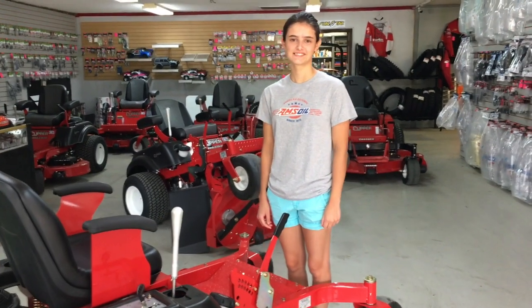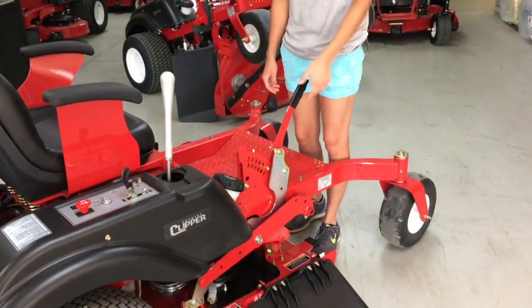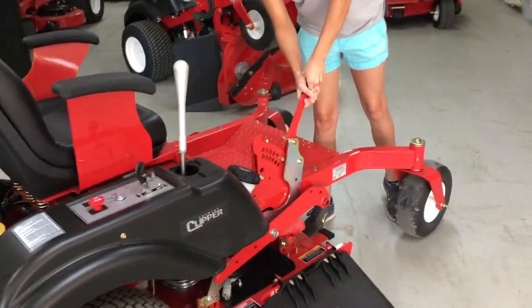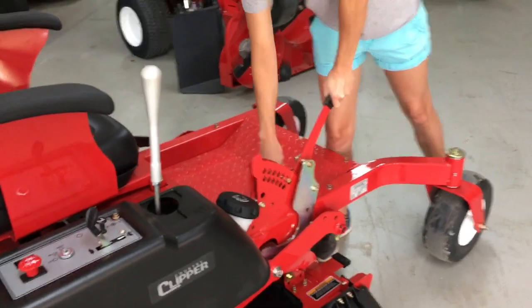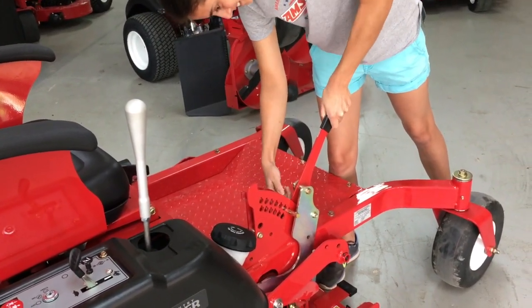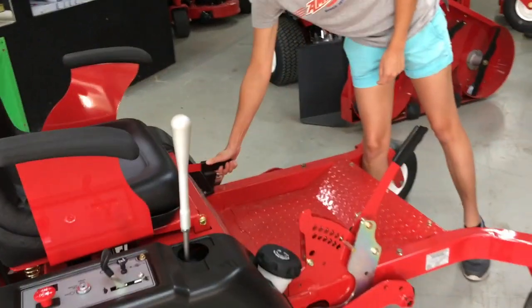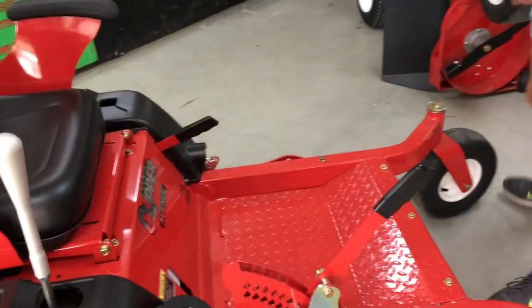This is Callie Donovan, she's going to demonstrate how easy it is to raise the deck on a Country Clipper. Okay Callie, first thing is put the deck in the lowest position, lock the parking brake, and release the tension on your belt.